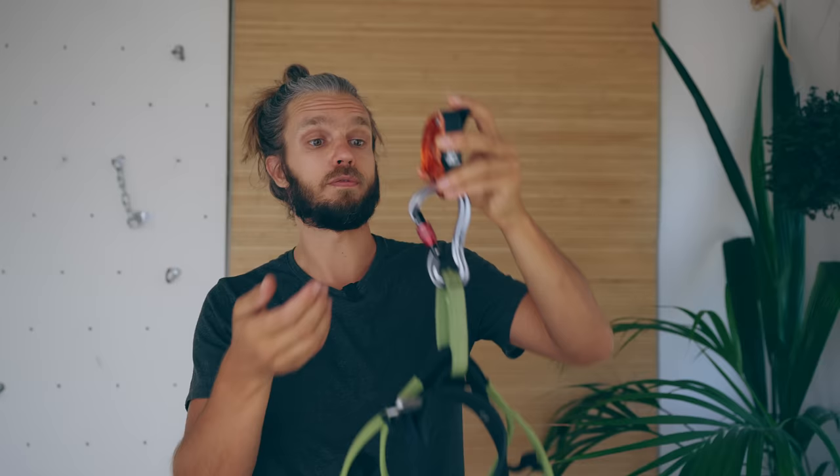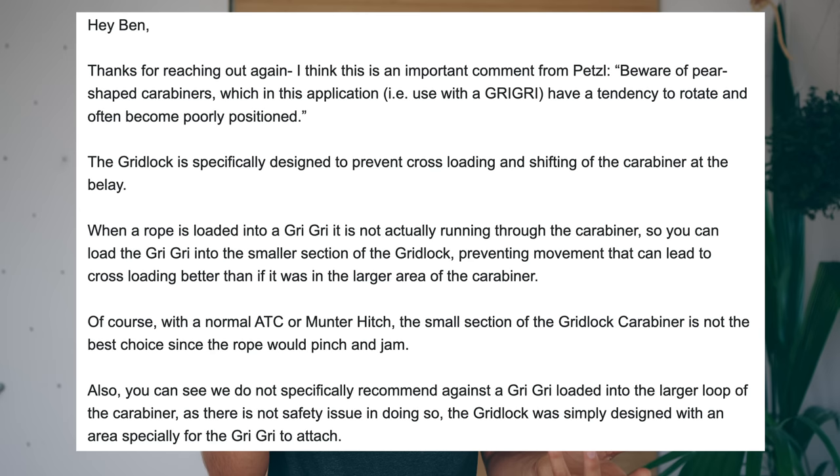So I went back to Black Diamond, and this time their response was: we do not specifically recommend against a Grigri loaded into the larger loop as there is no safety issue in doing so. So it seems there is no official no-no to doing this — but where is all of this confusion coming from?